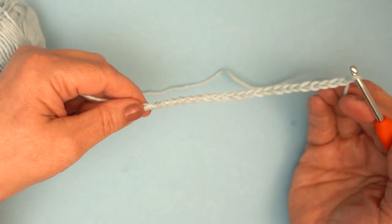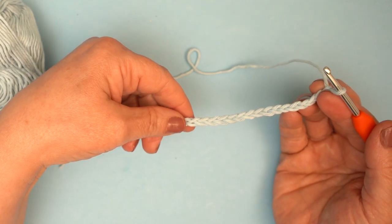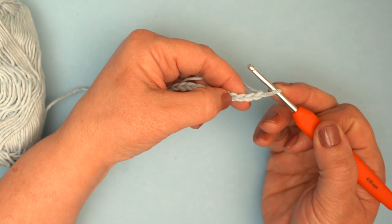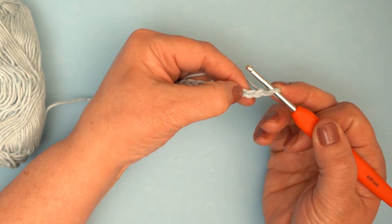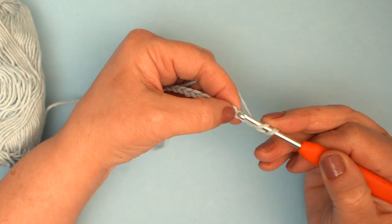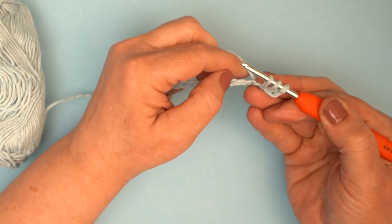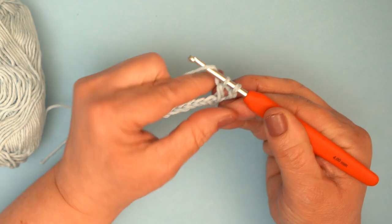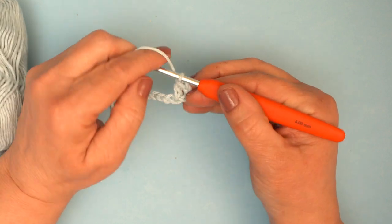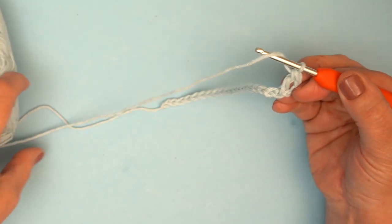Once you have chained your number of chains — let's imagine this is 68 — the first thing we're going to do is work a row of US double crochet, UK trebles, all the way along, starting by working into the fourth chain from the hook. So it's one, two, three — I'm going to work into there. Yarn around, put my hook into the chain, pull up a loop, yarn around, pull through two, yarn around, pull through two. That is a US double crochet, UK treble, and I'm just going to work those all the way along this chain.